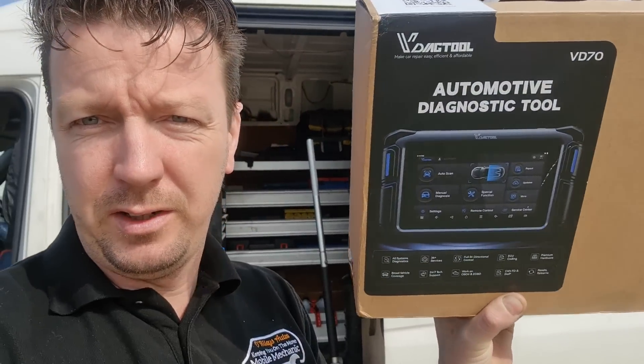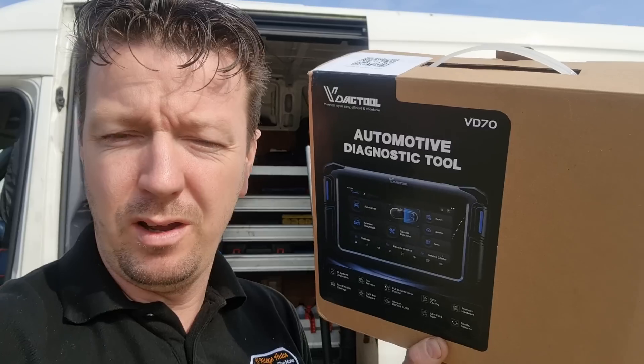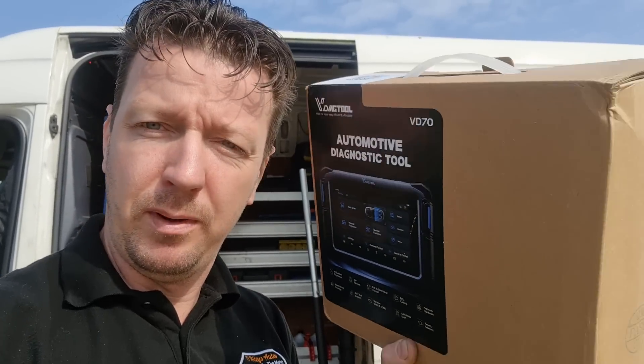Hello, it's Timmy again here at Oilies. I have here a new scan tool we can look at — it's the V-Diag tool, V-D70, so I'm going to open her up and we'll have a look.